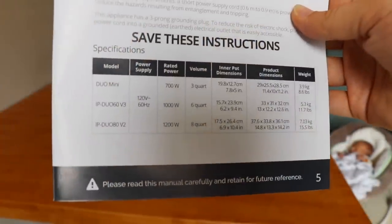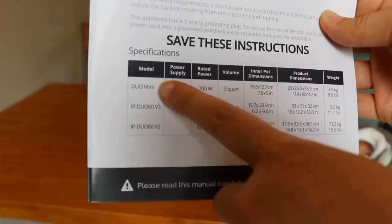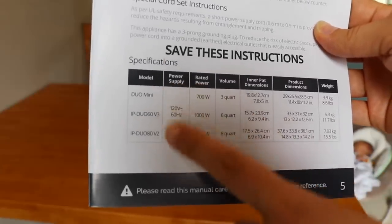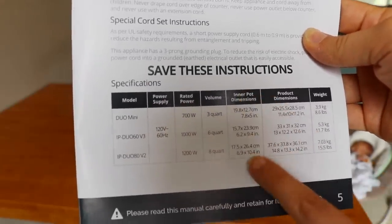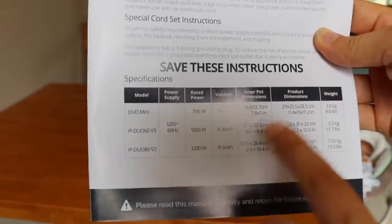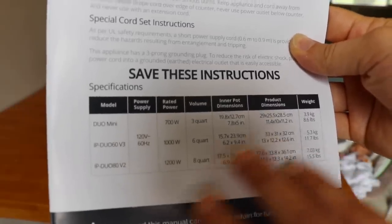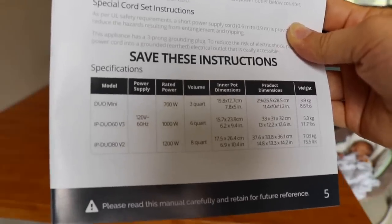I wanted to quickly show you the manual because it has the different specifications of the Duo Mini 3 quart, the 6 quart, and the 8 quart that I just showed you — the dimensions, weight, and wattage. Definitely take a screenshot if you're interested in that information and need to see how a specific pot will fit in your kitchen.